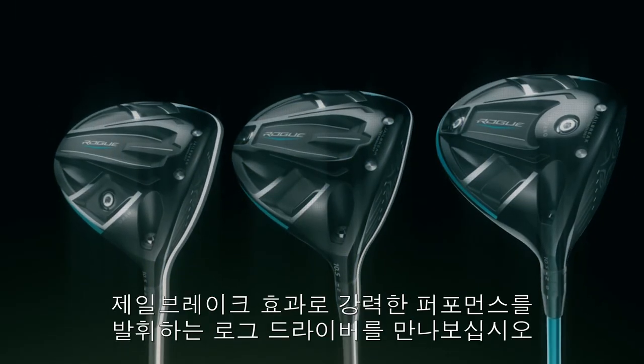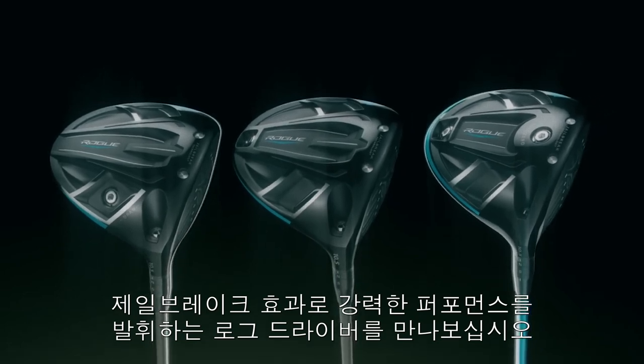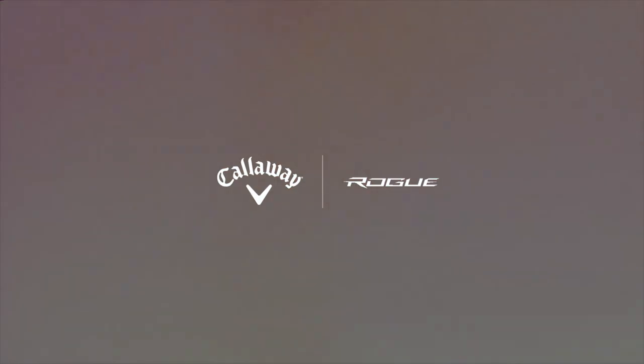The choice is yours. Three Rogue drivers, all powered by an enhanced Jailbreak effect.